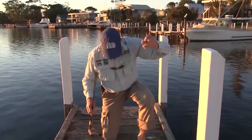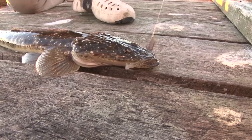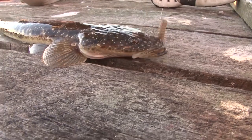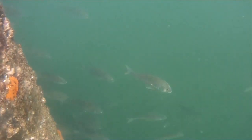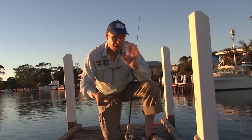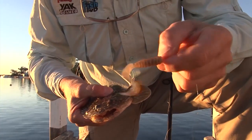Got him. Well that's a nice flatty, but I'm actually here looking for some brim around these docks, which can be a little bit difficult at times because the brim here at Lakes, the black brim, as they are all around the country, are notoriously picky. So it's a matter of working out just what they're biting on.